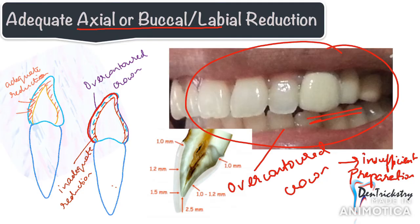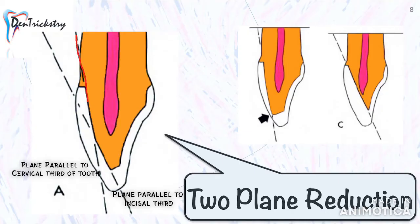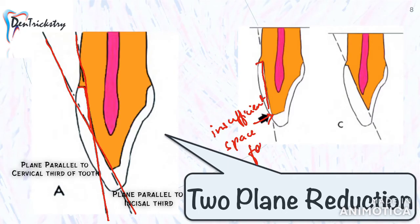For anterior teeth, the labial reduction should always be carried out in two planes: one parallel to the cervical portion and one parallel to the incisal two-thirds of the facial surface. If reduction is done in only one plane parallel to the cervical, it may result in insufficient space in the incisal half, giving an over-contoured restoration. If reduced only parallel to the incisal plane, you may come dangerously close to the pulp.